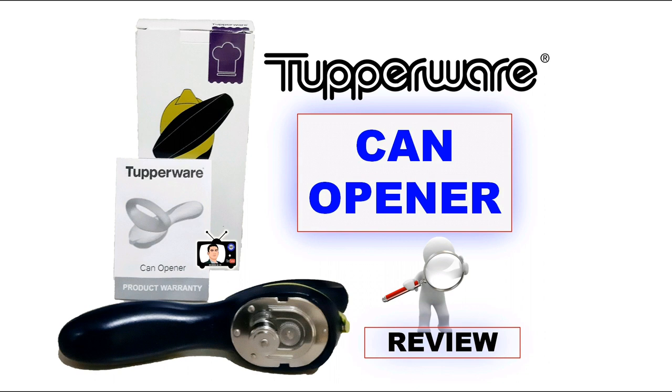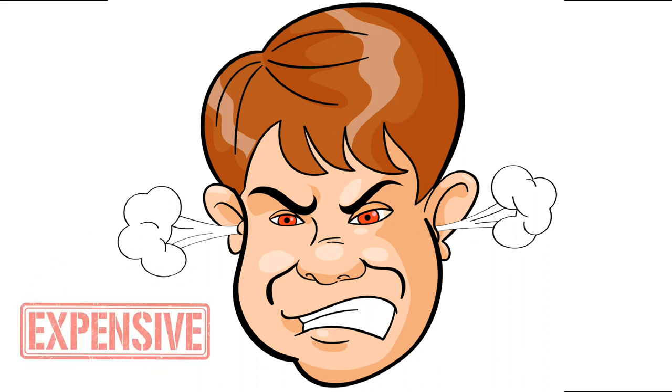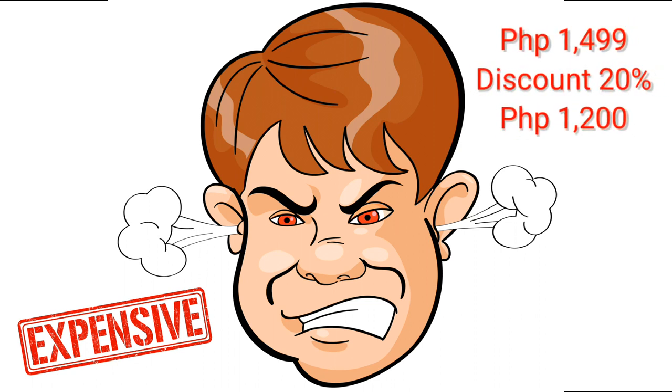I want to share with you guys the product that my wife purchased a few weeks ago. To be honest, I got really mad the first time I saw this product because when I found out the price — for a can opener — it was $1,499. That's really expensive.